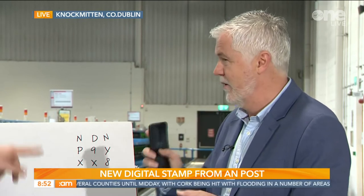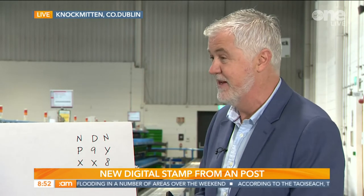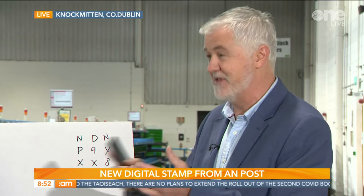So before we let you go, what do you prefer — the old little stamp or the new digital code? I have to say the real benefit of the digital stamp compared to the regular postage stamp is that you get notification when the item has been delivered. That's a really nice feature — we pass it on through our postal operators, they scan it when it comes to the door and then notify the customer.